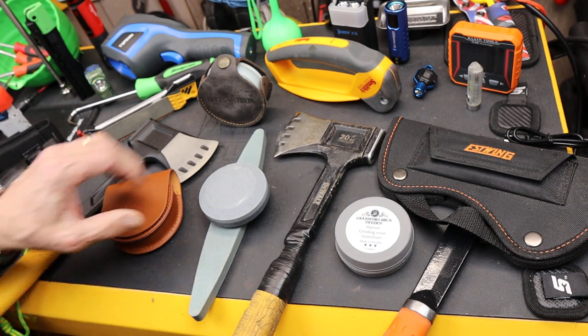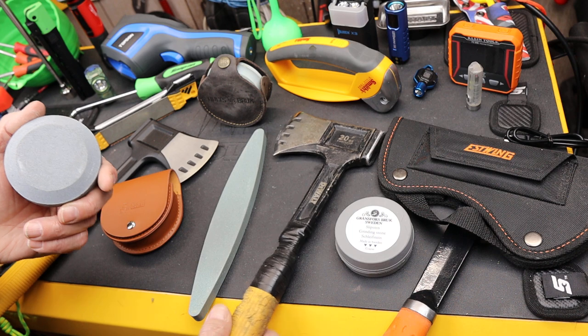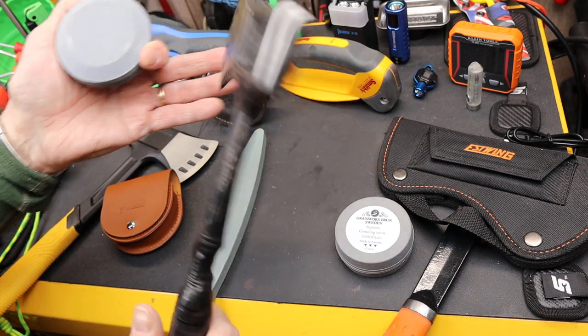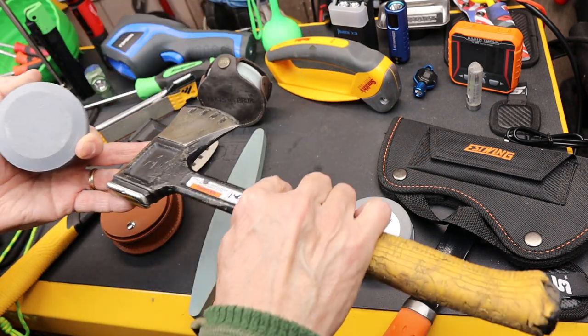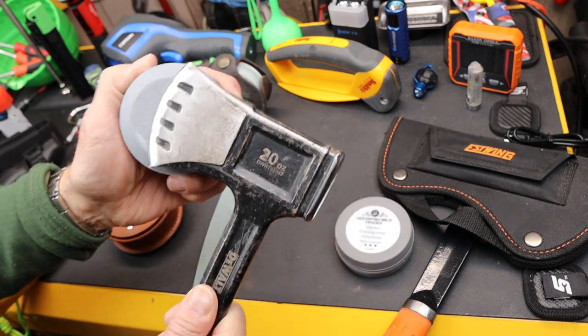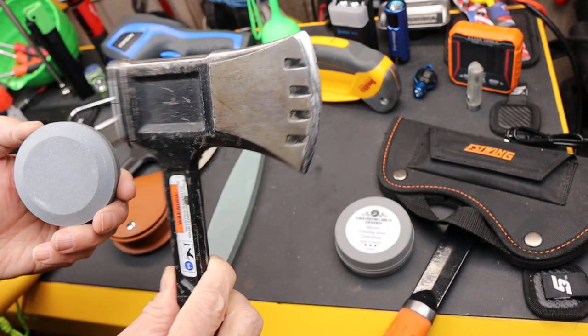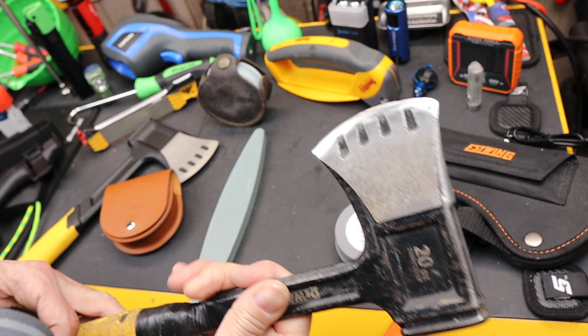One of the best and easiest ways to sharpen them is to use a sharpening puck, not necessarily a sharpening stone, because usually the handle prevents you from being able to keep a nice clean line running it down a flat stone. So instead you get a hold of a puck and literally work the blade with your hand, holding the axe or hatchet still.